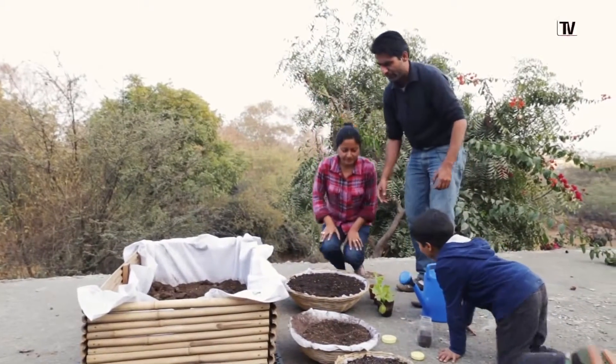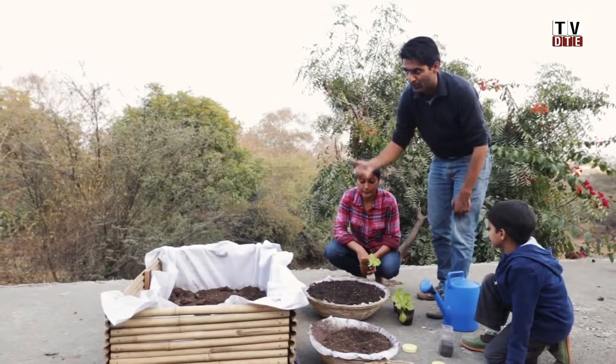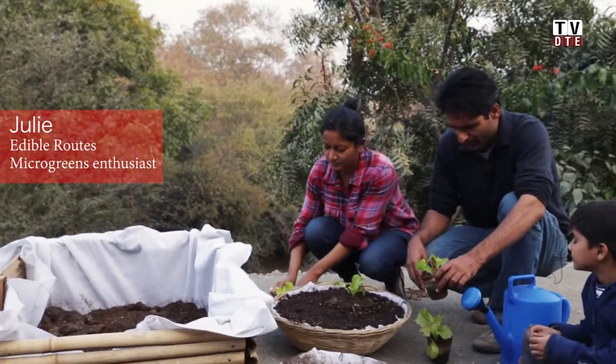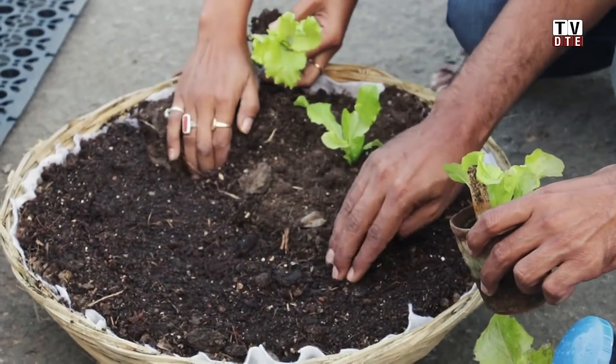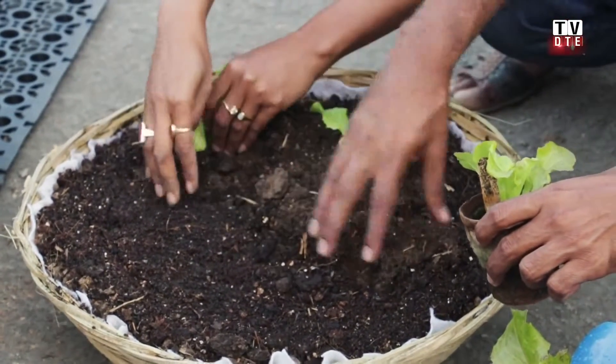We use these tokaris just like the box — the box is one option, you can also use tokaris or ACP sheets. In a tokari of this size you would plant about five to six saplings. Make a slight depression in the soil and plant each sapling at roughly equal distance.